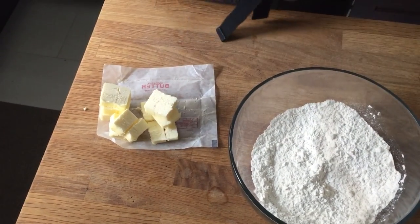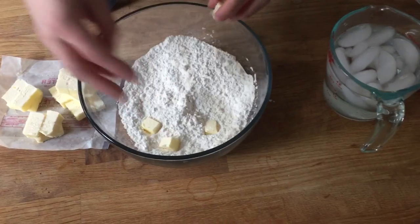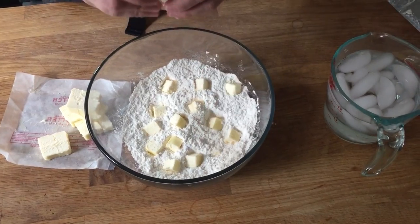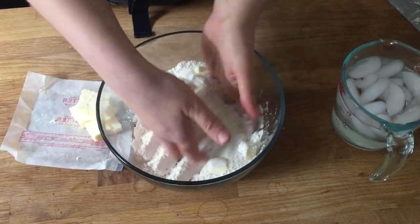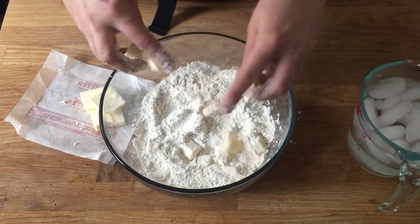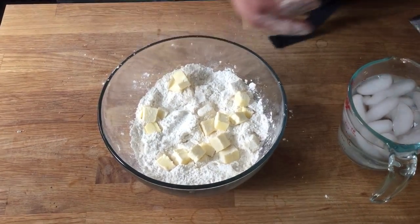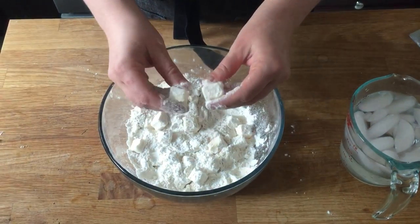Even if you're not using this recipe exactly, you can 100% follow these same techniques with your favorite pie dough recipe. If you've got a recipe that works great for you, don't switch — just apply these techniques. Now I'm adding the cubes of butter into the flour a few at a time, tossing them to coat evenly. It's a little extra step that starts the process off right.